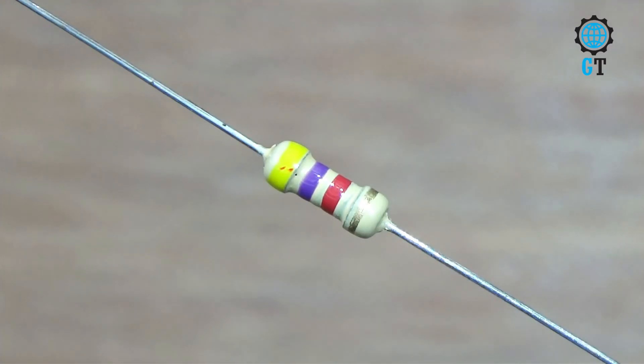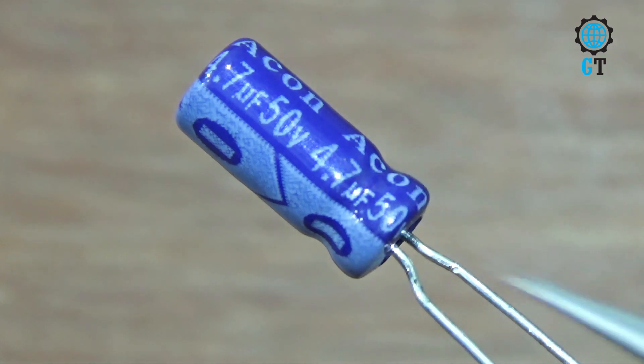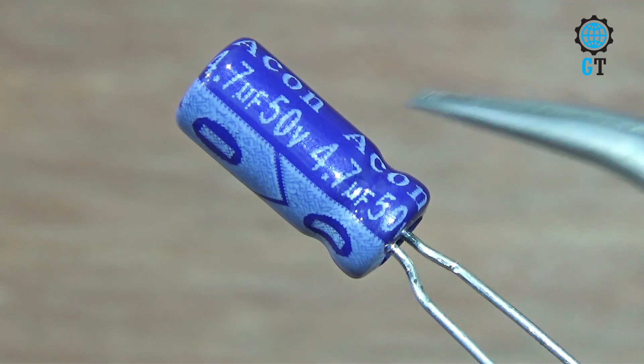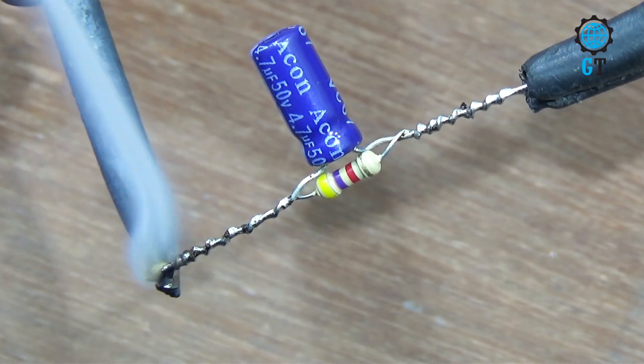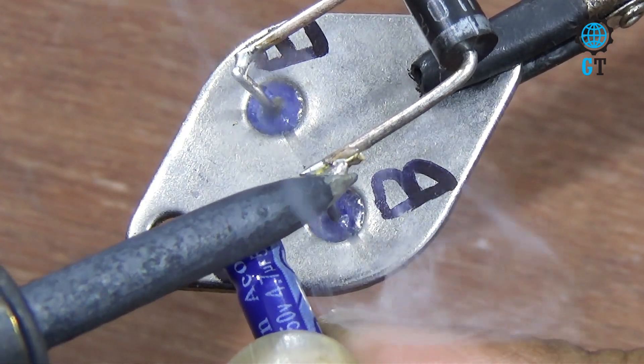Now we need one resistor, its value 4.7K ohms, and one capacitor, its value 4.7µF 50V. The capacitor has polarity terminals — the white side is negative and the other side is positive. Now we connect the resistor with the negative and positive legs of the capacitor, then connect the capacitor negative leg with the base leg of the transistor.